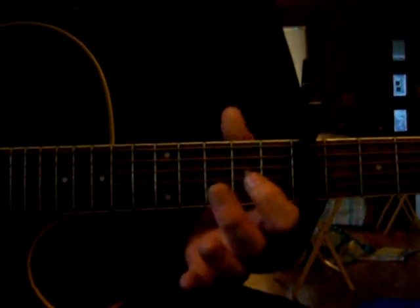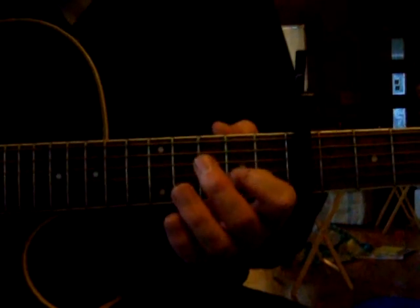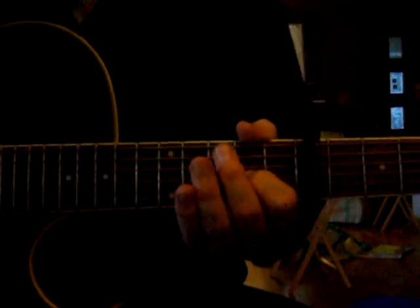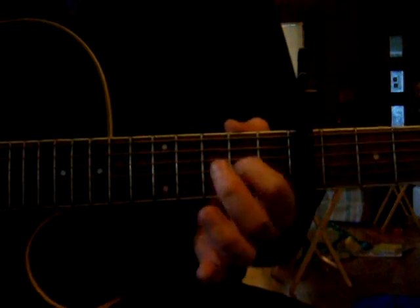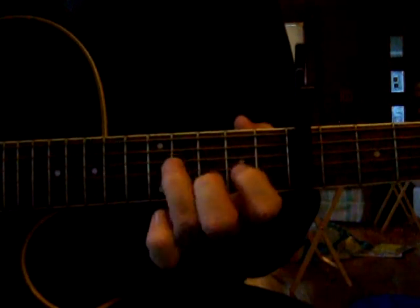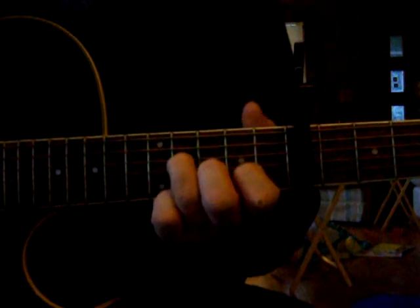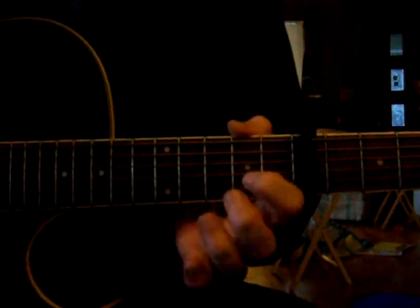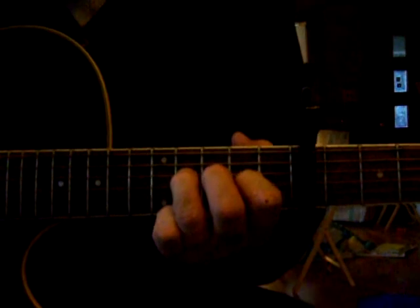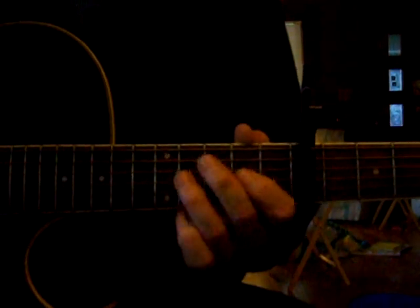The opening lick looks a little something like this. What I'm doing here is strumming the middle 2 strings and hammering on the 2nd fret, 4th string. Then you pull it off. Then you're going to hammer on to the 3rd string, 4th fret, and 4th string, 2nd fret. Then from there, it's just a very simple walk down, and then he slides it.